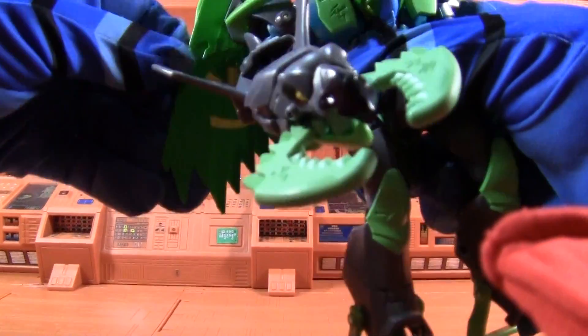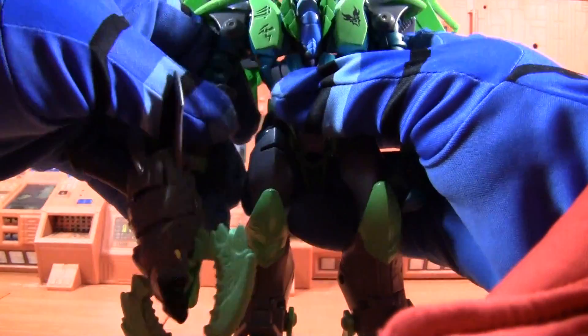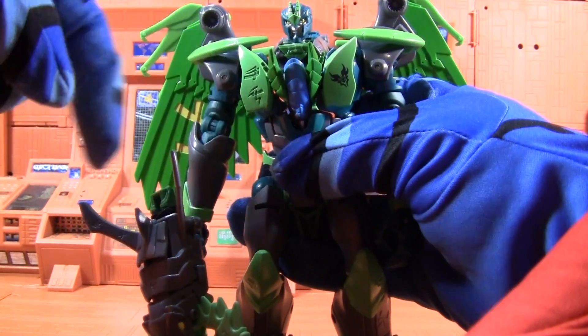This symbol here in Cybertronian means 'suck it,' and this one says 'buy more repaints.'